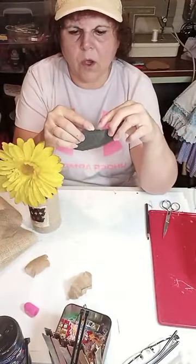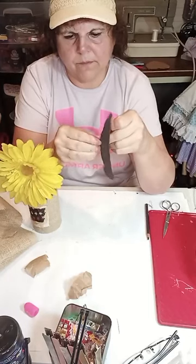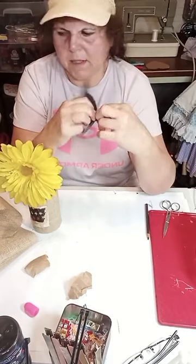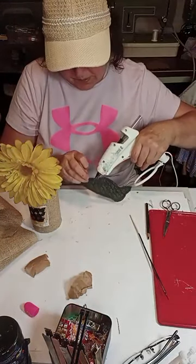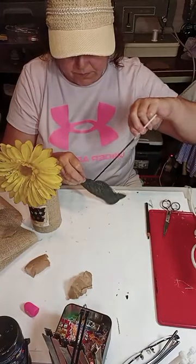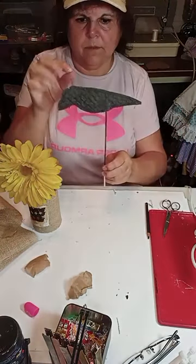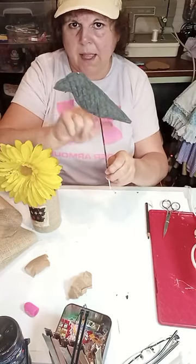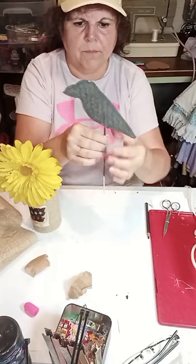We're going to take our crow and that little opening we left — there we go, I was pulling at the wrong area. We're going to take the painted skewer and glue it inside the bird. We're going to cut this skewer down because it is a little too big, and push it in just till it reaches the top. At this point you can angle your skewer so your bird sits any way you want. I like them at an angle, and I'm going to pinch this closed because the glue in there will hold it.